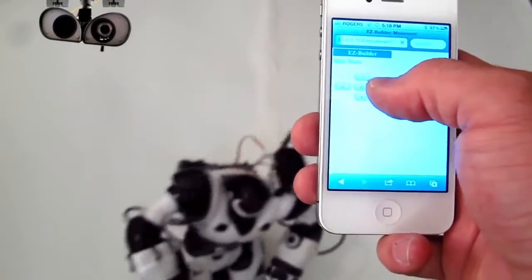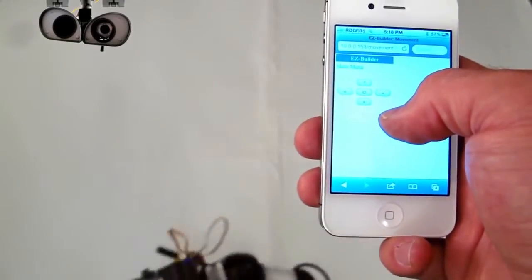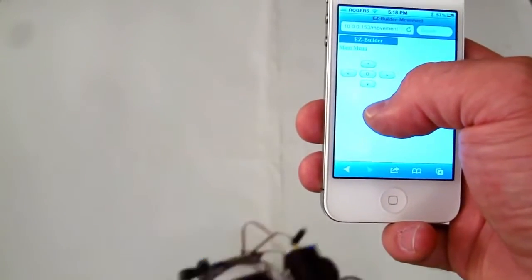Using the built-in web server, I can connect to it through my iPhone, and I can control him remotely this way.